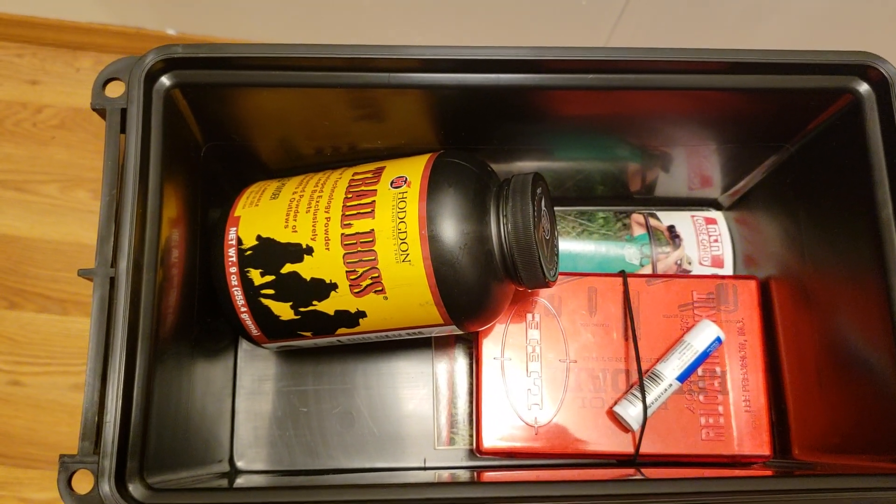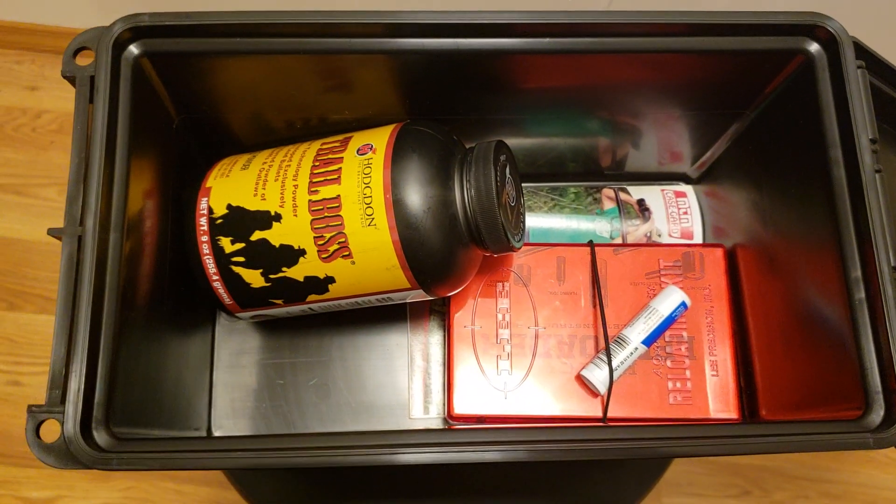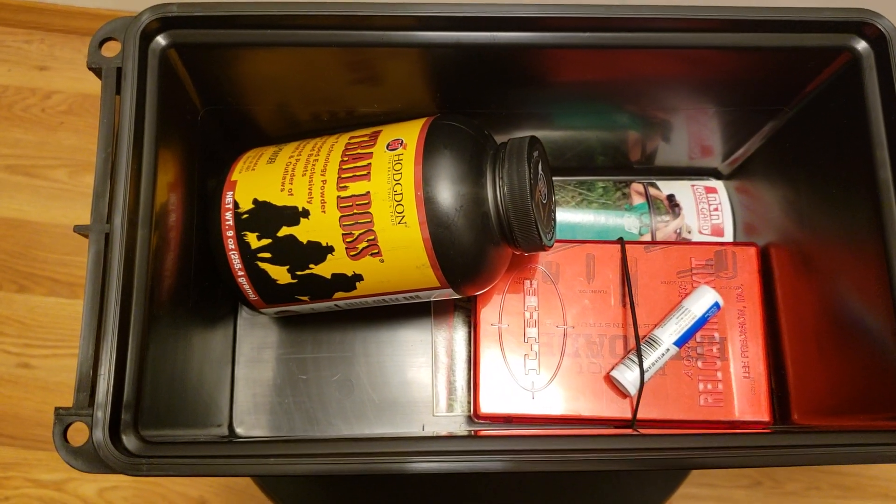So this video is going to be a little short. Oh well, at least you know I'm trying to get organized here. Bye bye.